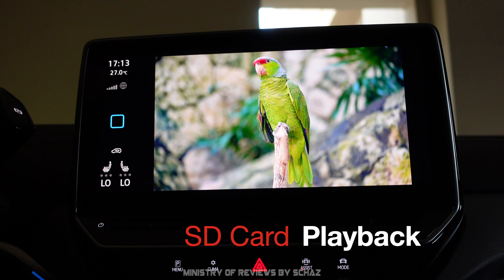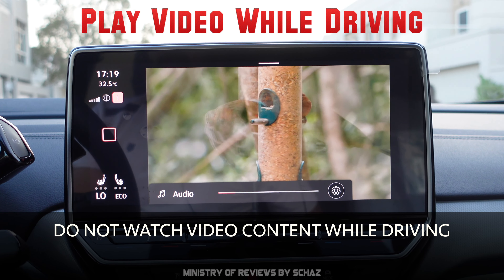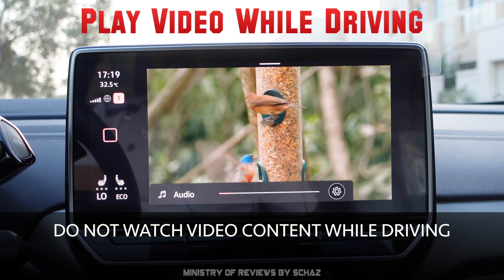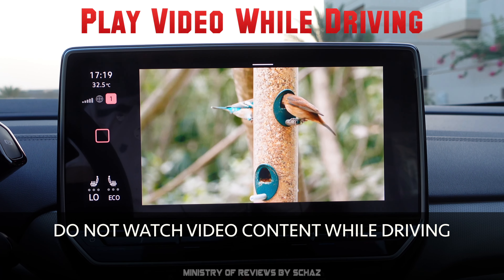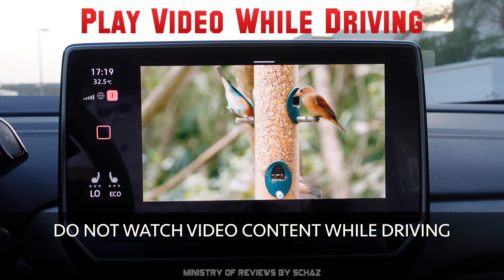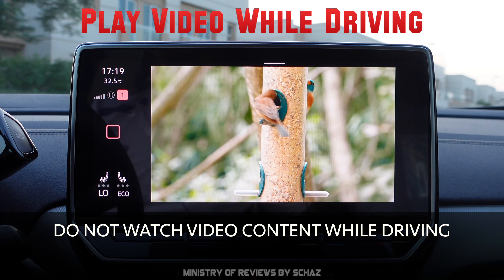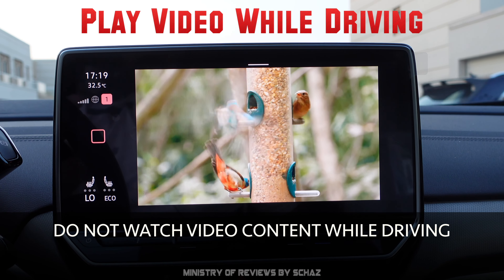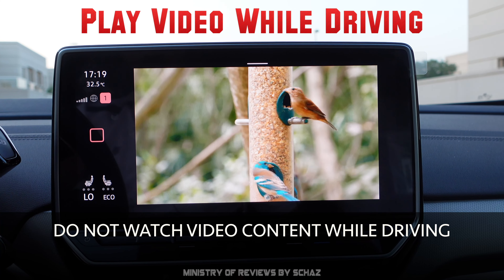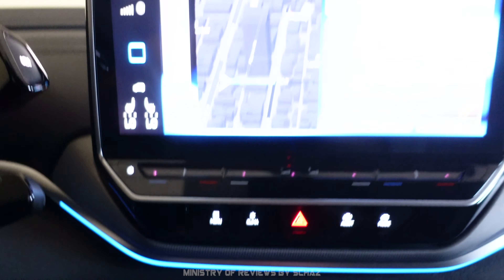This device also supports video in motion, meaning you can play video content while driving. I don't recommend that the driver watch it as it's dangerous, but the functionality is there. You can see the car is moving and the video is still playing without any issues.